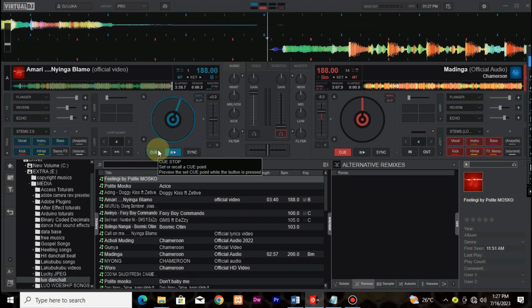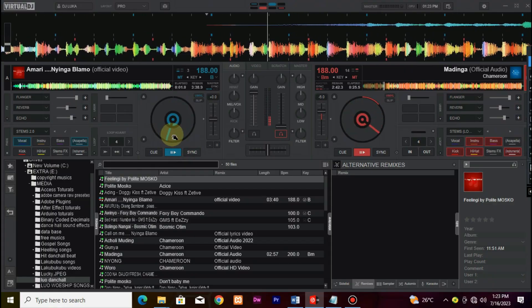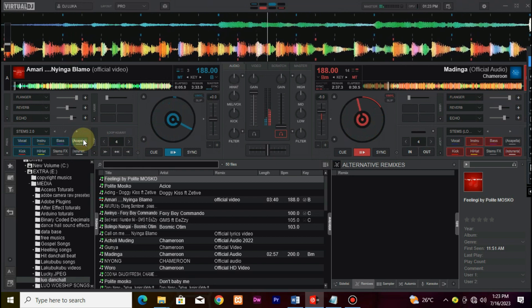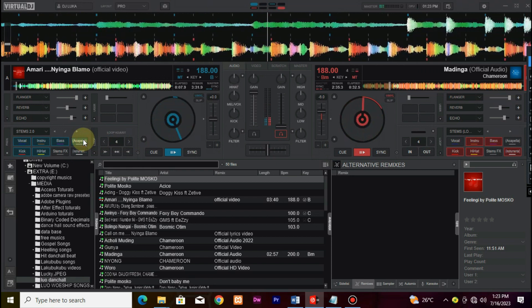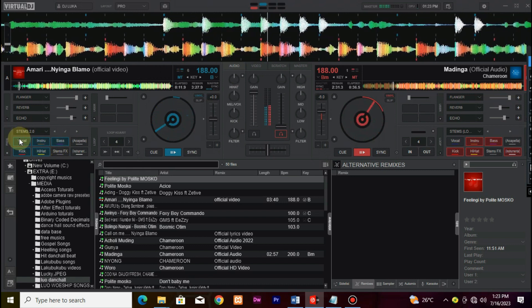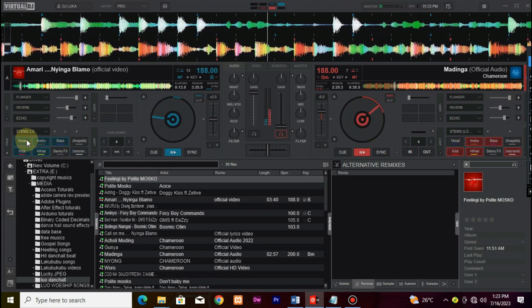Imagine being able to isolate and manipulate specific parts of a song, such as the drums, bass, melody, or vocals, individually. Stems 2.0 allows you to do just that, giving you unparalleled flexibility and endless possibilities for remixing and live performances.